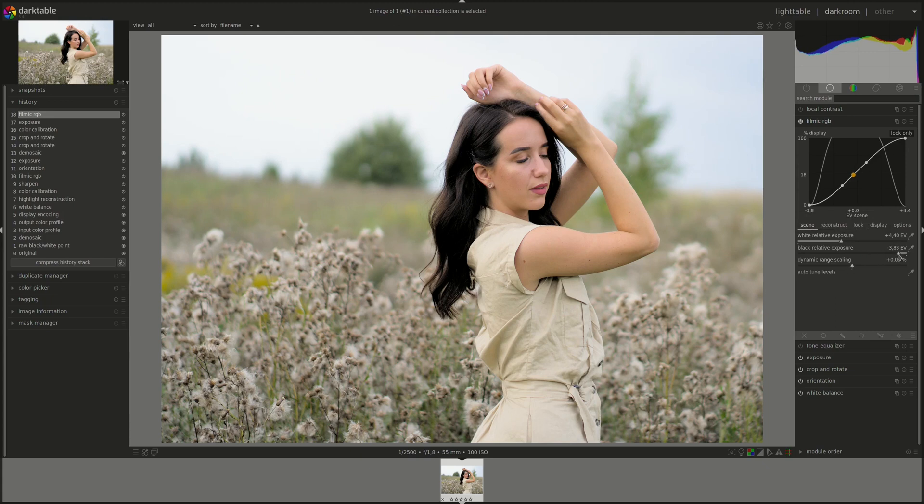Just make sure her hair is not too black. I am going to try to push the latitude as far as I can. If you would like more details about what these settings are about and how the Filmic RGB module works in general, you can refer to the three Filmic RGB videos in the Darktable from A to Z series.